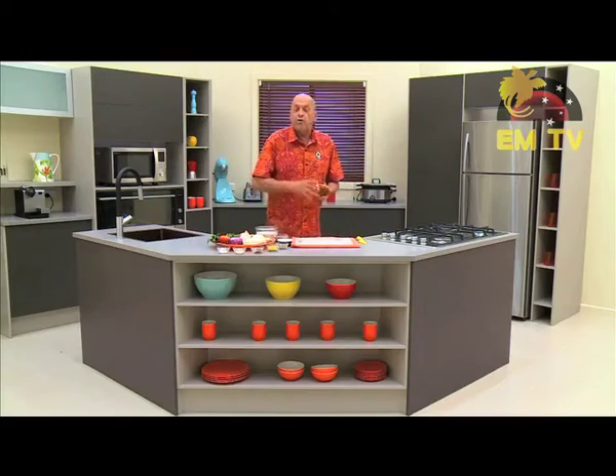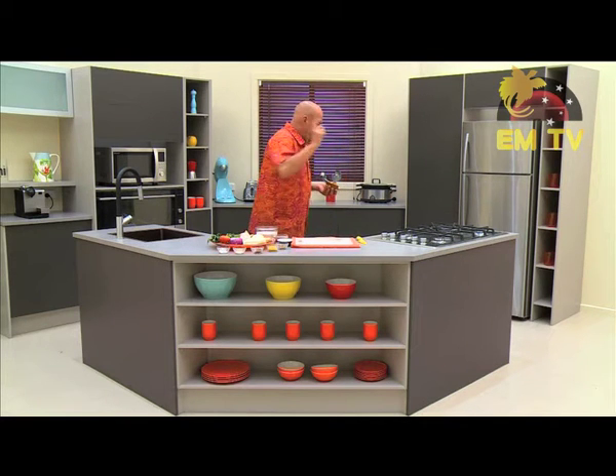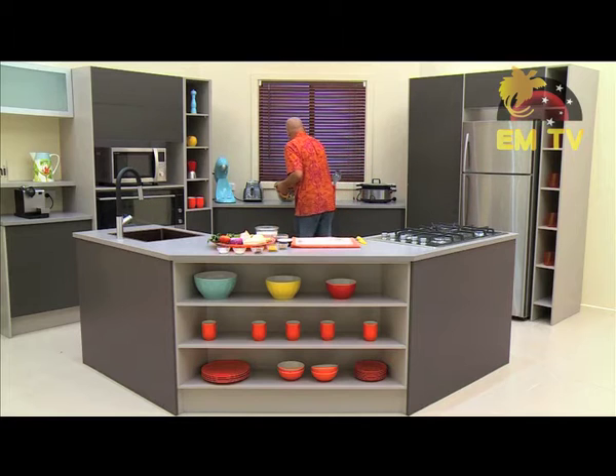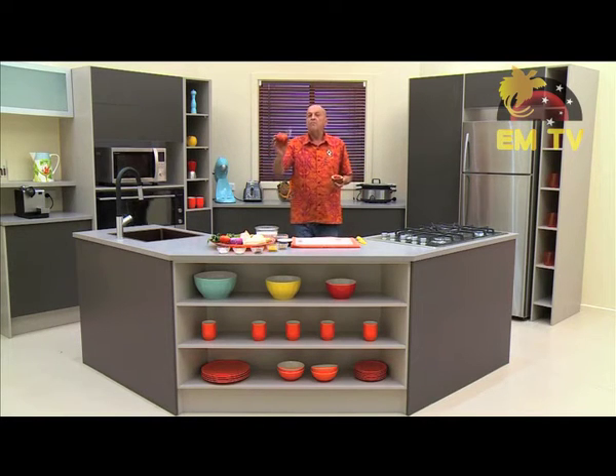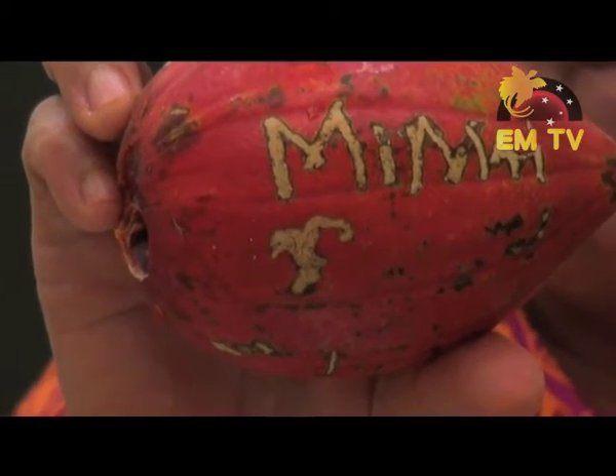Now I will remove my beautiful fruit and put them down there. To show you that I'm not lying — that fruit comes from Mimai. That fruit, as you see, got the name on it, comes from Mimai. It was brought to us by Airborne Limited. Thank you so much. You never saw a fruit like that before. Now we're going to cook with it. I will put it back where it belongs, to the basket.